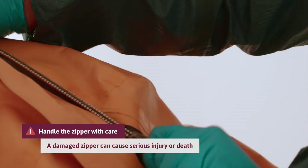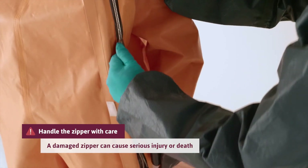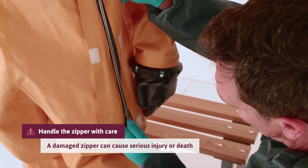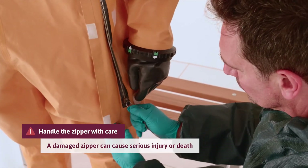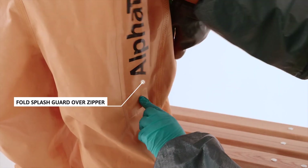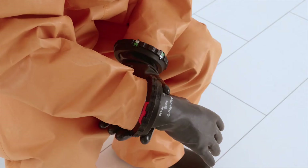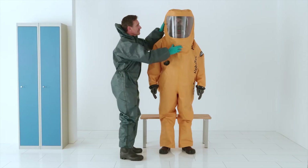Close the zipper. Pull the zipper straight using two hands and make sure the zipper is fully closed. Fold the splash guard over the zipper and secure with the velcro. Make sure the red safety locking pin is inserted and secured in the bayonet glove ring system.